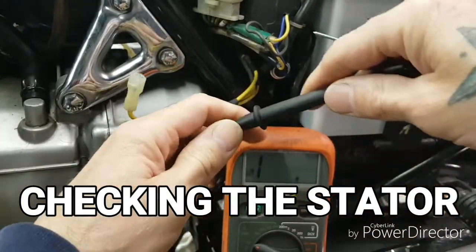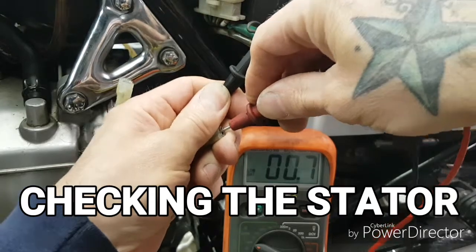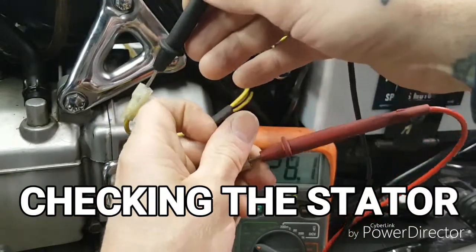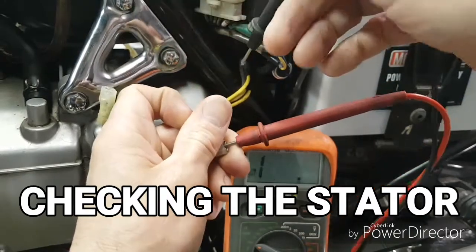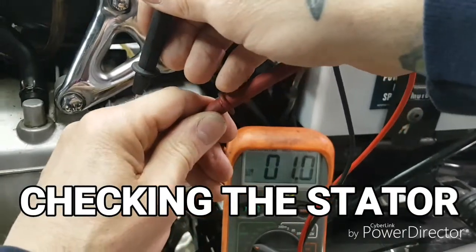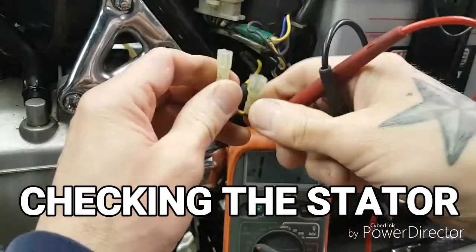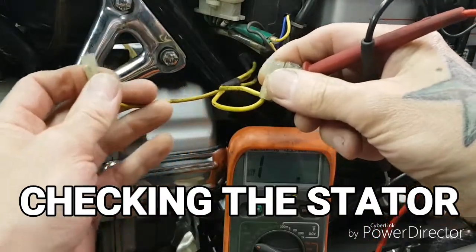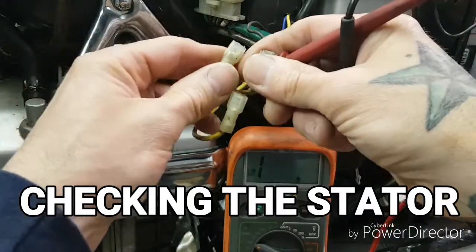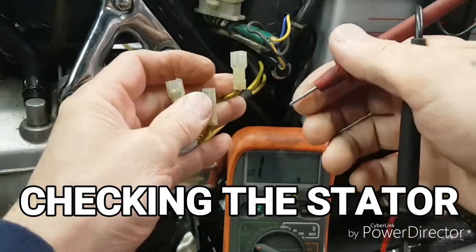We're going to check winding one — and we've got under one ohm of resistance. They can vary, but in my experience you want very low resistance between windings. This is the second set — again it's under one ohm. Now we switch from this one to that one. So all three phases are similar — under one ohm. We run a check from these two, then these two, and then these two for three checks total. That was the actual resistance of windings one, two, and three.